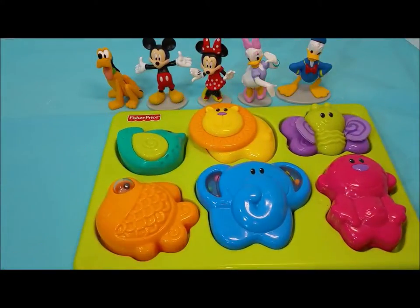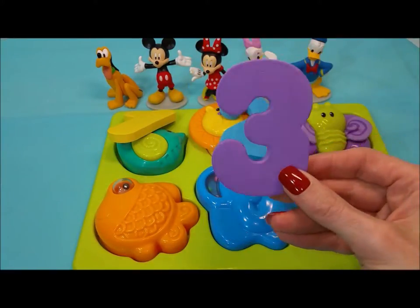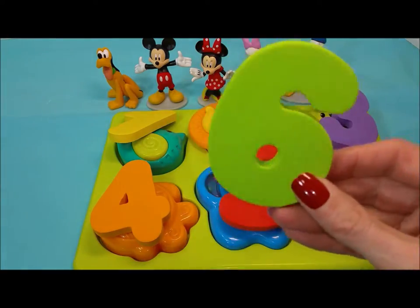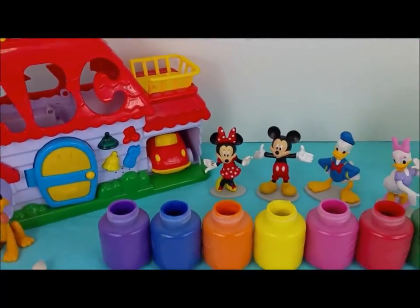We're going to count these puzzle pieces. One, two, three, four, five, and six. There are six puzzle pieces. We're going to go over some colors and some letters in the alphabet.